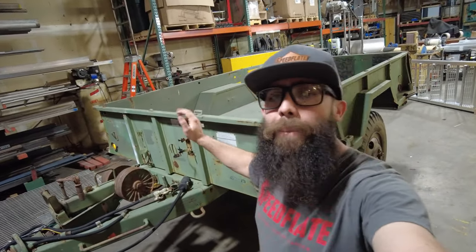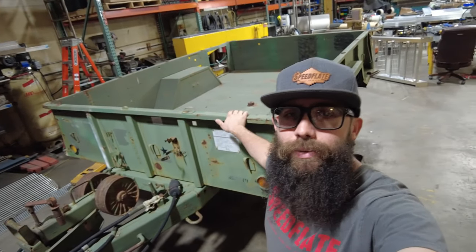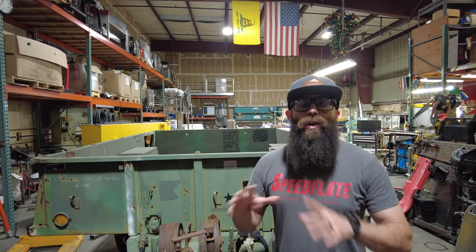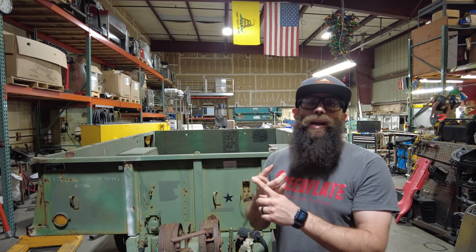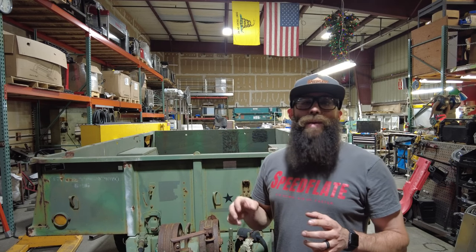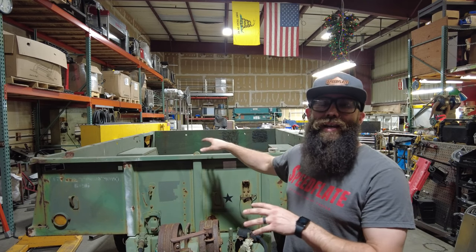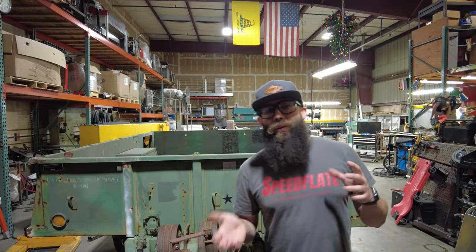I'm going to tell you guys all about my plans for this trailer, but first let me know in the comments what you think I should do with it. The overall goal is to use it for overlanding camping. It's kind of big to take through trails, so maybe having it as a base camp — go to a trail, leave this, go wheel, then come back to it.